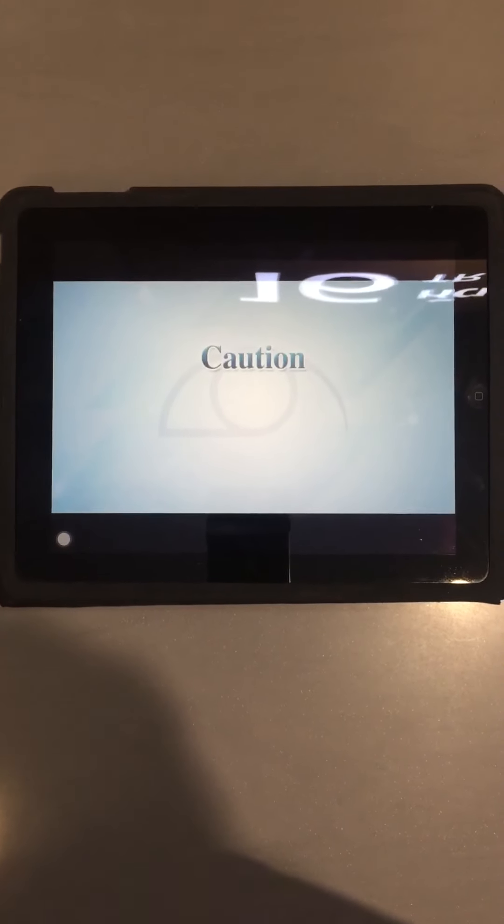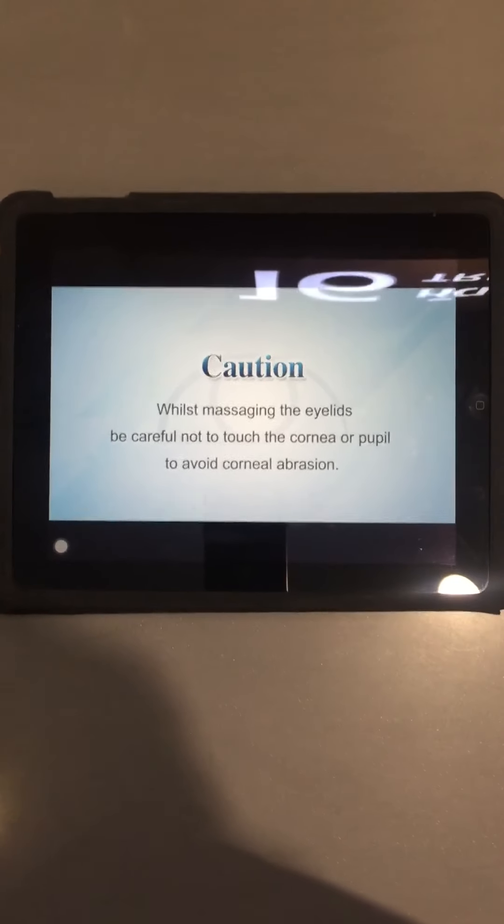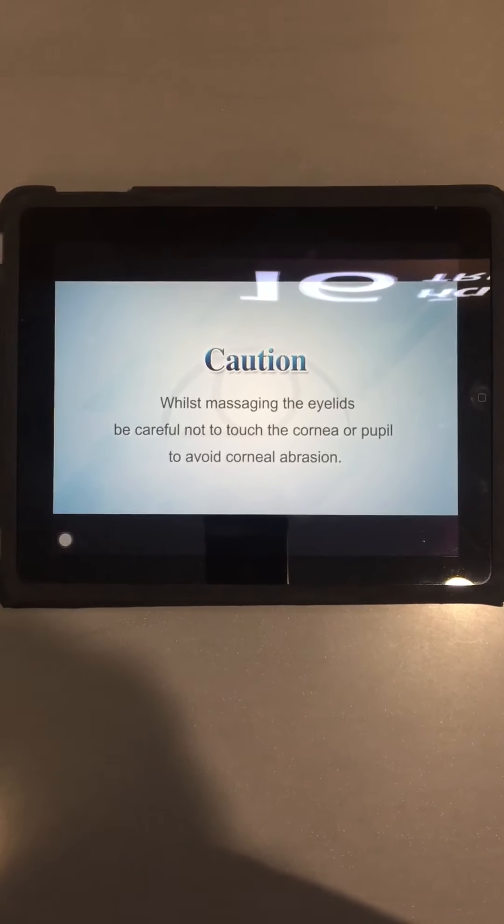Caution: whilst massaging the eyelids, be careful not to touch the cornea or pupil to avoid corneal abrasion.